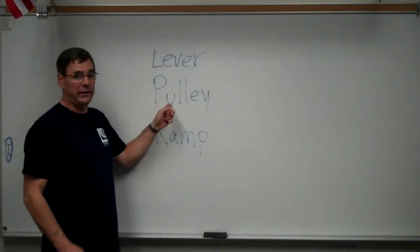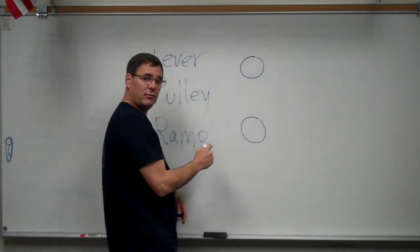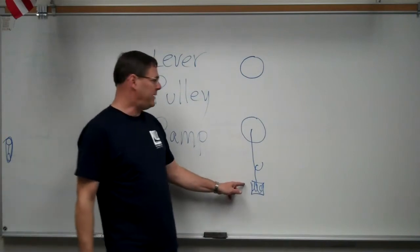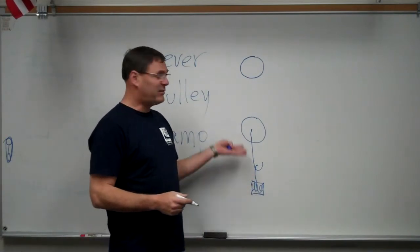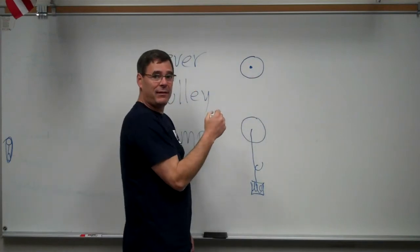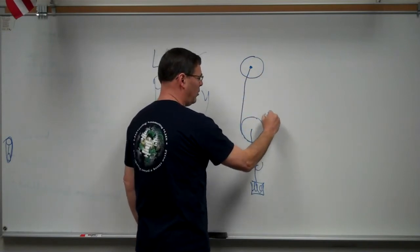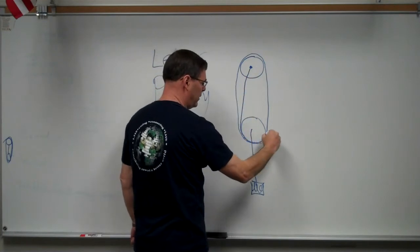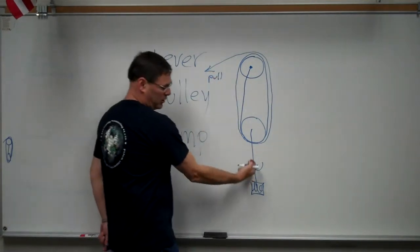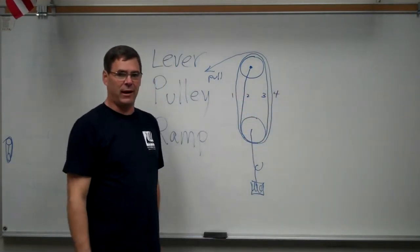Our second simple machine will be the pulley. We'll have two sets of pulleys, and the load will be connected to the bottom pulley. We'll hang our weight on the lower pulley, and the load will be supported by four strands of string. One end of the string will be tied to the top pulley, go around the bottom pulley, over the top pulley, back down under the bottom, and over the top again — then we'll pull on it.